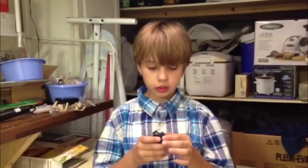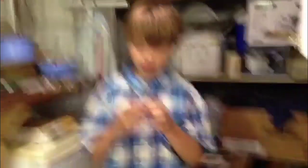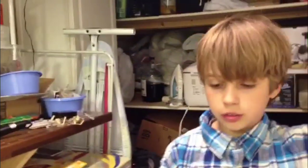This flashlight works and runs on two AA batteries, 1.5 volts each, which equals 3 volts in total — which most LEDs run on. Now we'll switch off the lights to see how powerful this flashlight is.